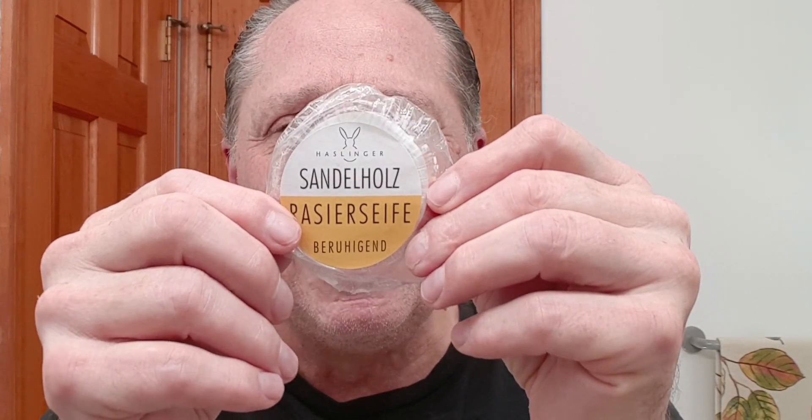And for our soap tonight, this is Hasslinger and this is the sandalwood. It is just fantastic — it's got a nice sandalwood scent with a touch of citrus. Now I have had that blooming because this is a hard soap, so we're going to pour off that bloom water and get that on as a pre-shave.